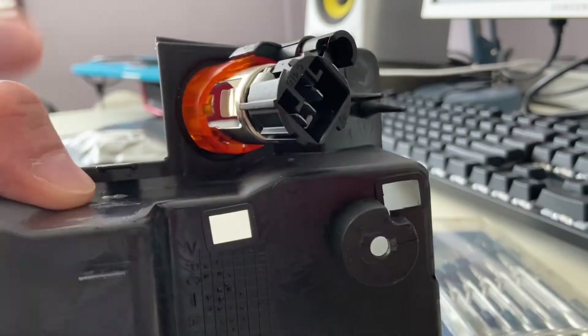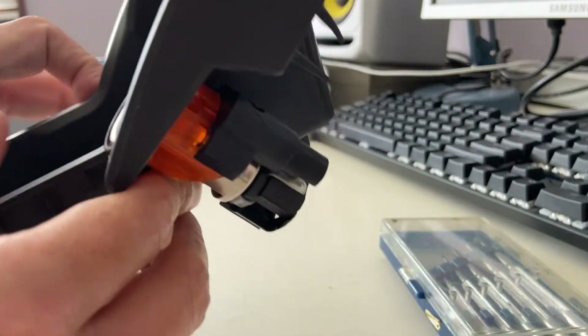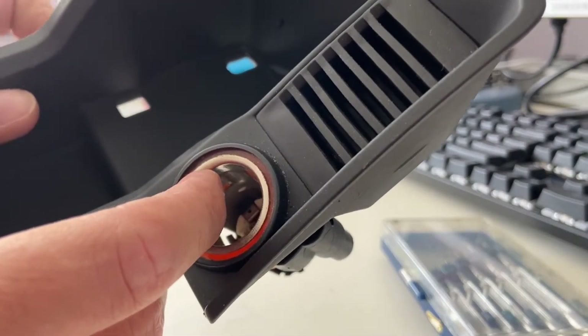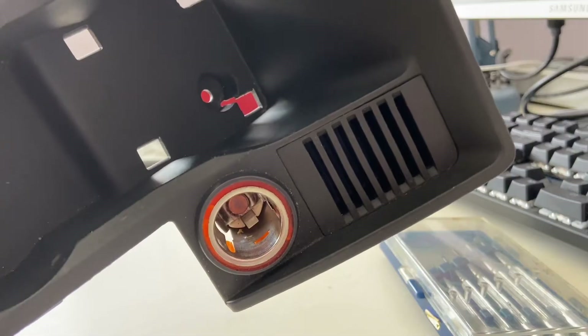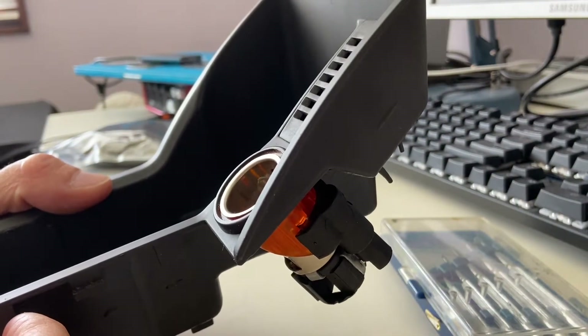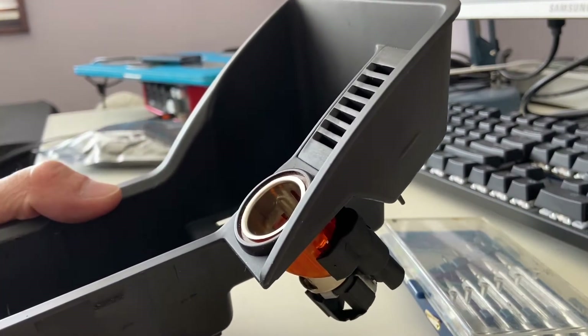I figured out the best way is to unplug them from the inside of the cigarette lighter. You can see on both sides there's a clip holding it in place, so I'm going to use a flat-end screwdriver and try to pry it out.